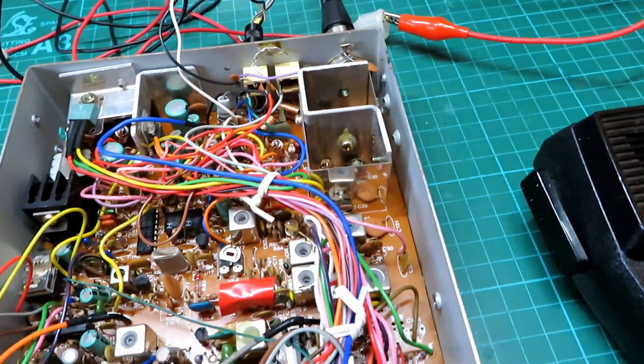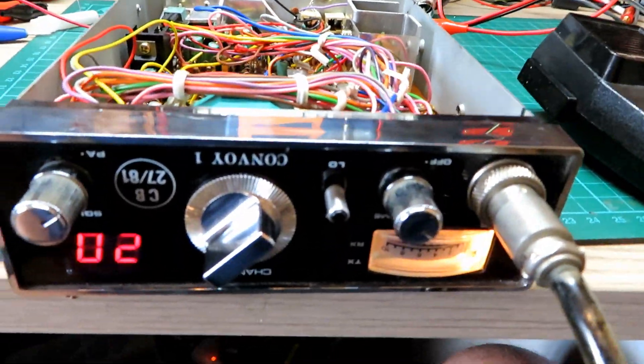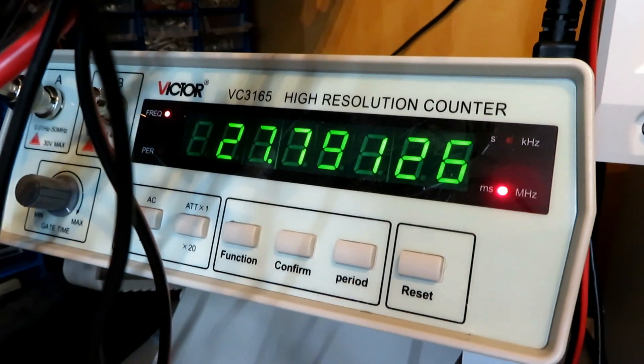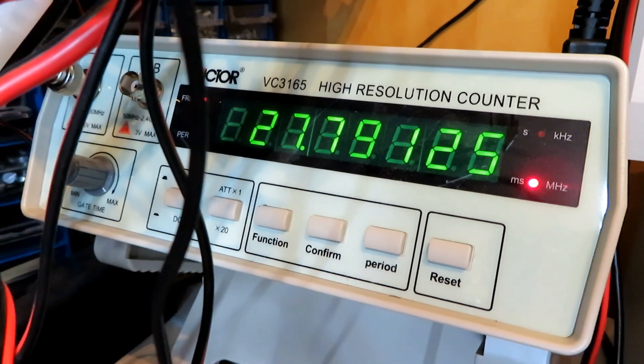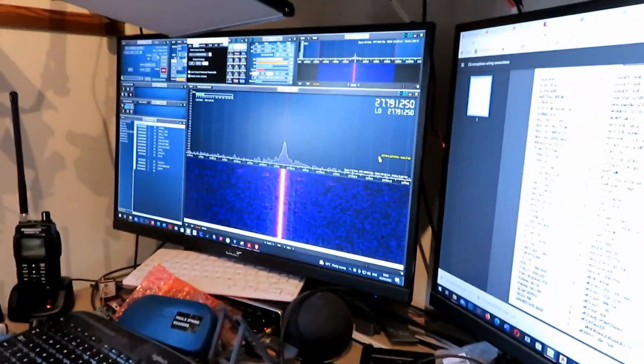I'll just check the PA function, give this a clean, and then we'll try to raise Mick for another test. On frequency: 27.791.26 — a little bit high because frequencies naturally drop a little with age. And it's just dropped to 27.7912.5, so absolutely perfect. We're looking good on the SWR as well — happy days.